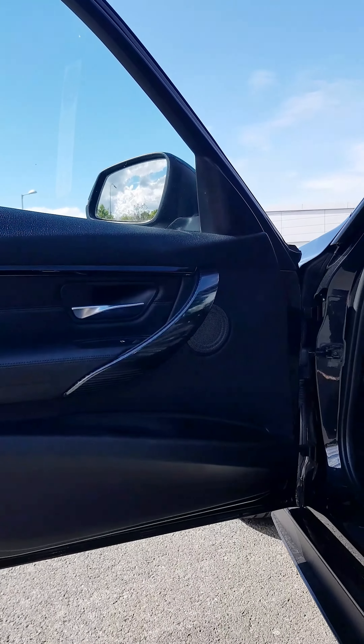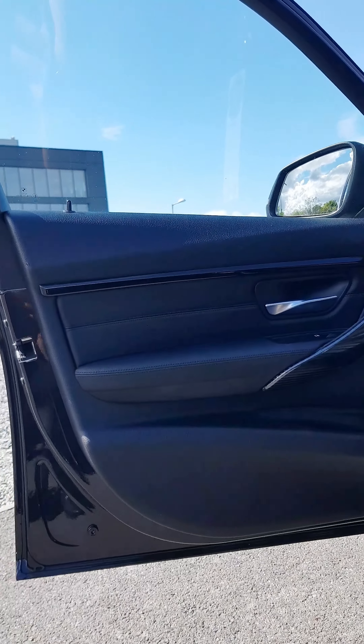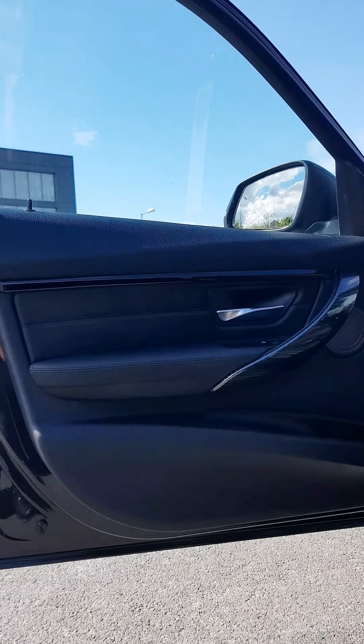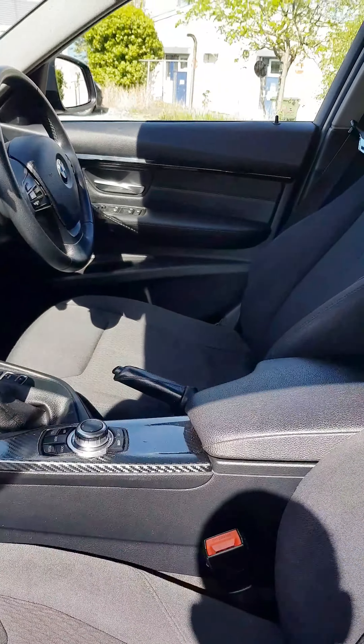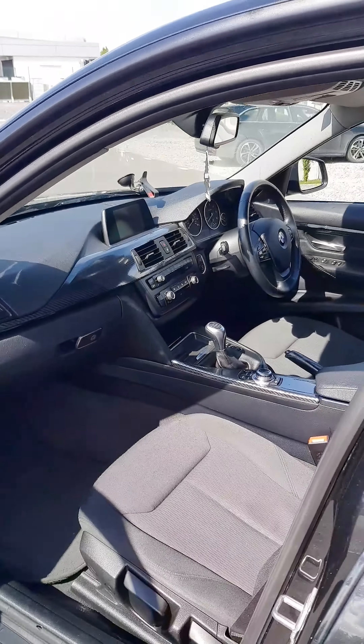These here are leather ambient lighting door cards that we got for it. At the moment they're not connected up because I need to get them wired. Other than that, the whole inside of the car — all the plastic trims — are all carbon fiber wrapped, which is quite nice.